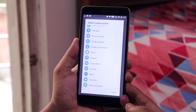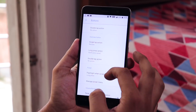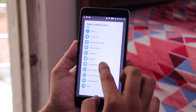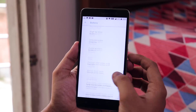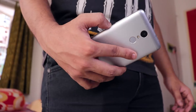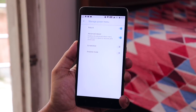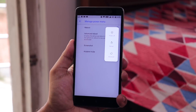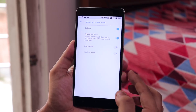I set it up so that long-tapping the menu button opens the notification panel, as you can see. You can also change it to things like screenshot, and as you can see it works super fine. We even have the power button long press for toggling the flashlight, which is working fine. You also get an advanced reboot option — from advanced you can directly boot into recovery or fastboot.